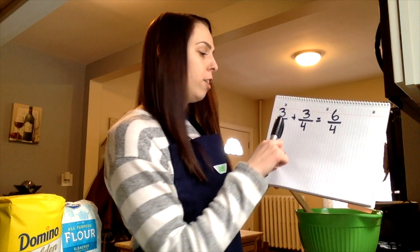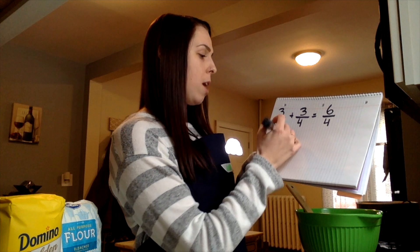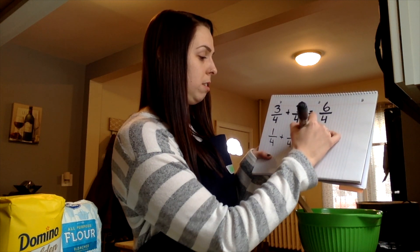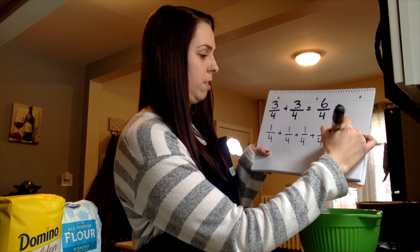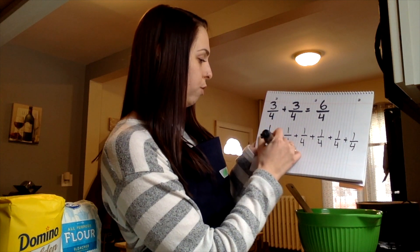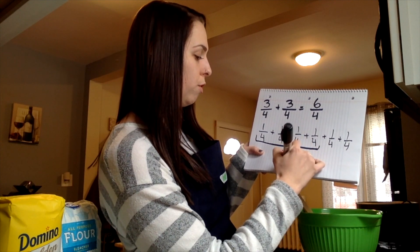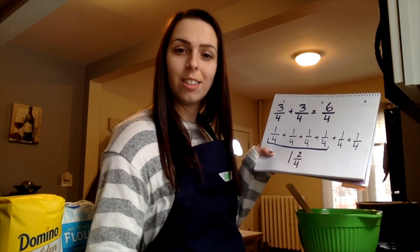Try one of your strategies to see how much vanilla I need. I added three-fourths plus three-fourths and got six-fourths. So I would add one-fourth six times: one, two, three, four, five, and six. Then I group four together to make one whole, and I have two-fourths remaining. So I would need one and two-fourths teaspoons of vanilla.